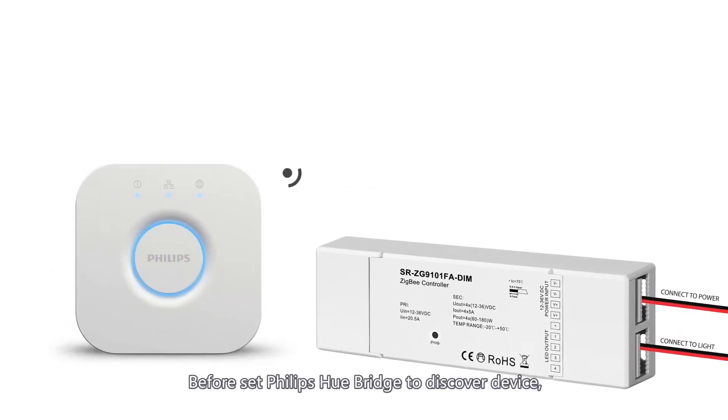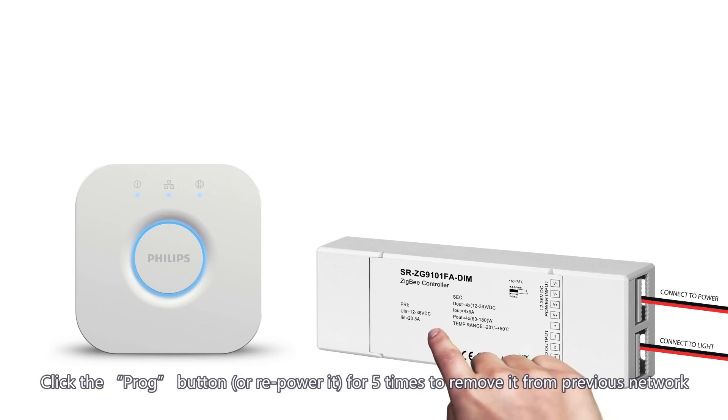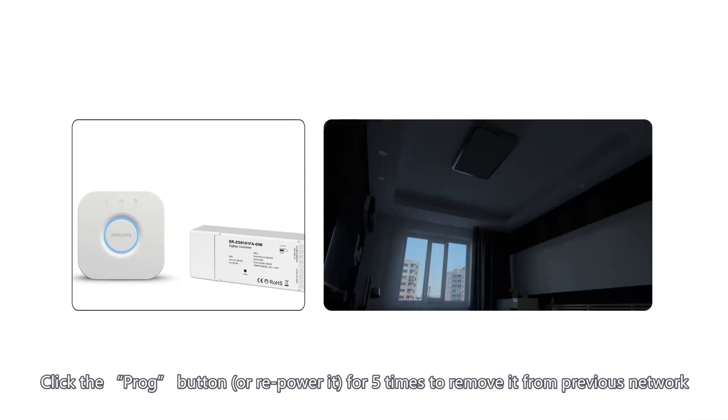Before setting the Philips Hue bridge to discover the device, make sure the device does not belong to any network. If the lighting device has already been added to a ZigBee network, click the PROG button or re-power it five times to remove it from the previous network.